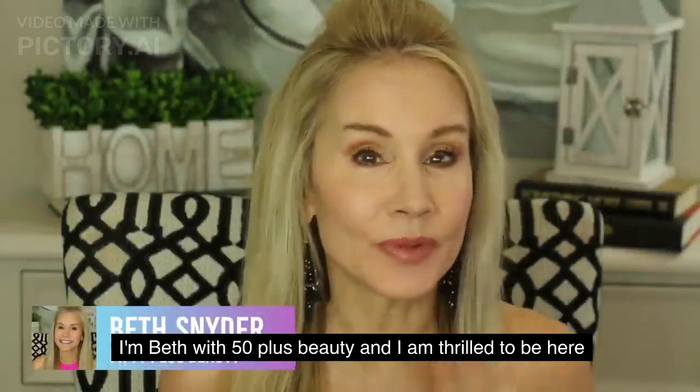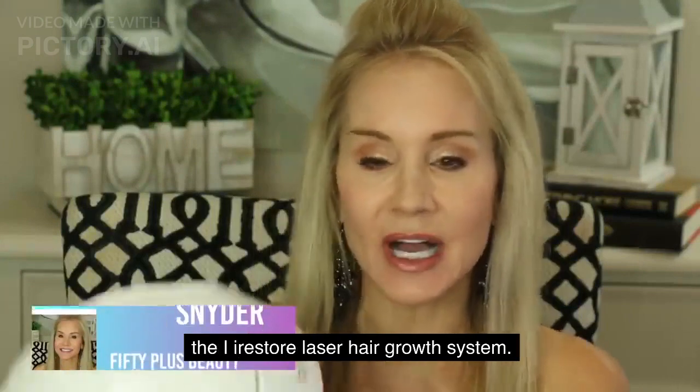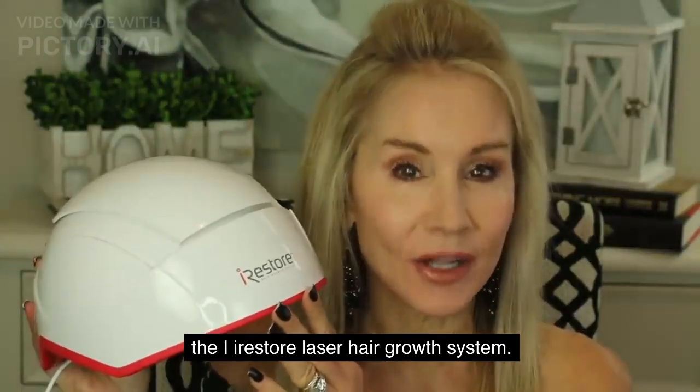I'm Beth with 50 Plus Beauty, and I am thrilled to be here with you today because I am going to introduce you to the iRestore Professional Laser Hair Helmet.